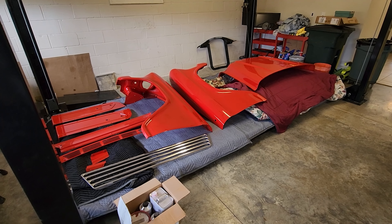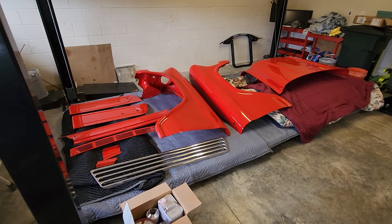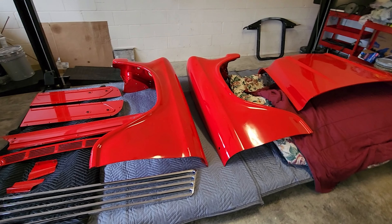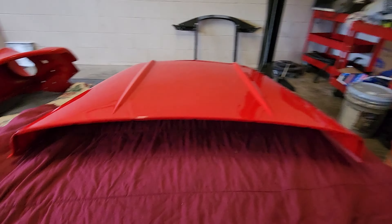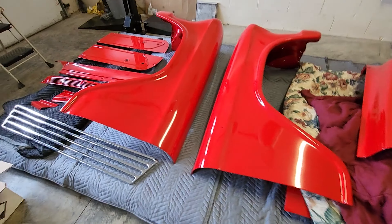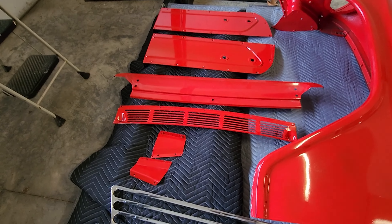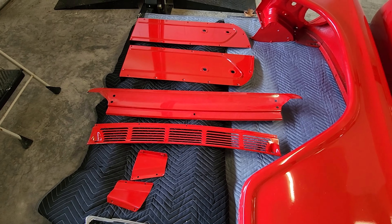Today's a big day on the 1957 GMC. We got the rest of the body panels back — the two front fenders, the hood, and underneath all of this are a couple of doors. We've also got the screen in front of the windshield and the apron.